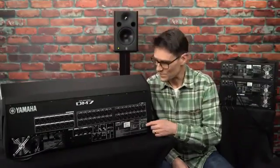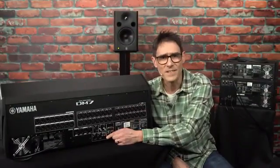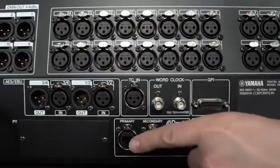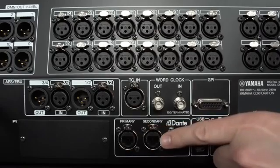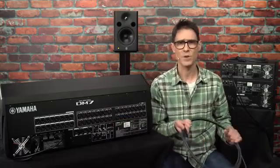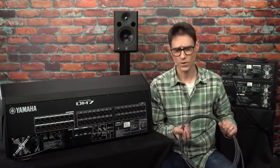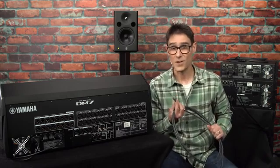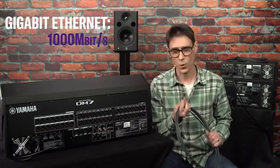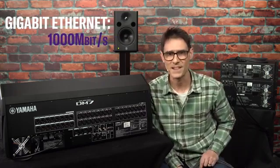You can see the Dante port on the back of each DM7 mixer. There are actually two connections using ruggedized RJ45 terminals called EtherCon. You can use ordinary Cat5 or Cat6 cables, or rugged versions, so long as they are rated for carrying Gigabit Ethernet, or 1000 megabits per second.